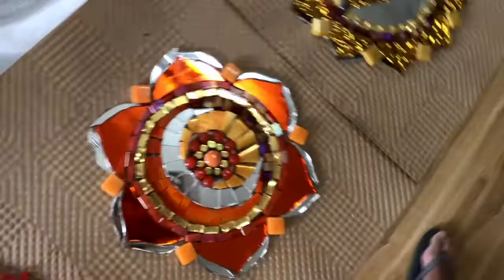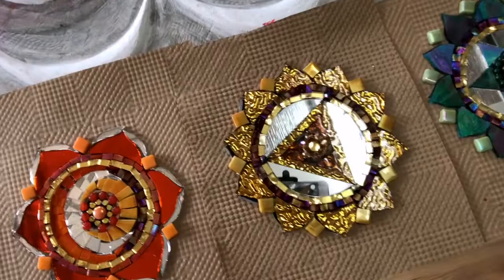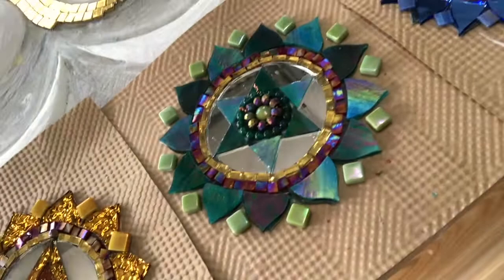Here we've got the root chakra and then we have the sacral chakra. We're coming over here into the power chakra. We're rising up to the heart chakra, and then here we have the throat chakra and then we have the third eye.